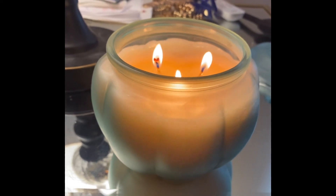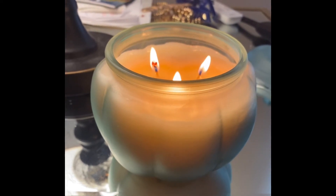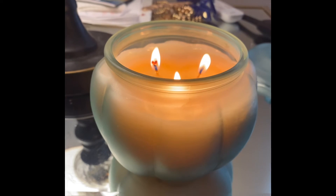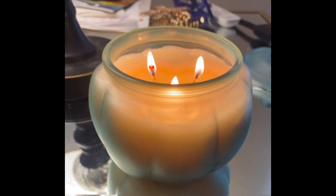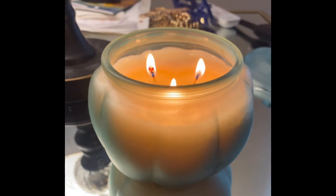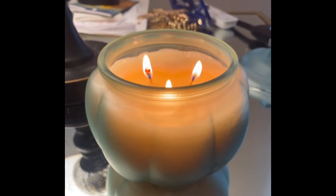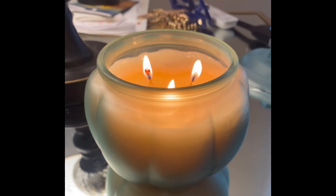I've already burnt this for over four hours — yesterday was over four hours and today is my second burn. This is the best way to do proper testing on a candle: always come back and do another four-hour burn, and try to burn it down to the bottom. In this case, I have about 13 to 14 ounces of wax inside this vessel, so it's going to take a very long time to burn this candle down.